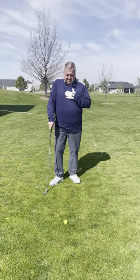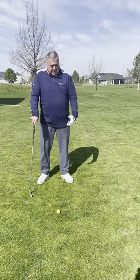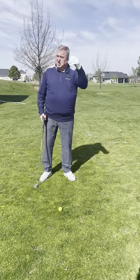Tips on Tuesday. I see a lot of people with what we call early extension — they come up out of the shot. I've got a little drill here for them to work on.